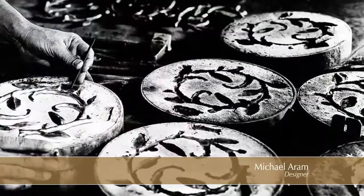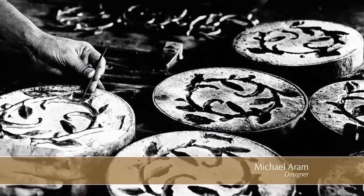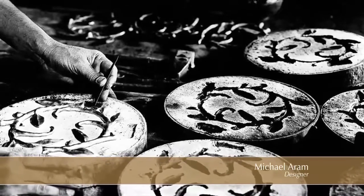I always talk about how it took me five minutes to sculpt this particular piece, but that kind of energy and spontaneity is really valuable for me. It also ties in with the symbolism of the vitality, the sort of pulsation of the life force that we imagine with the vine and certainly with the symbol of the tree of life.